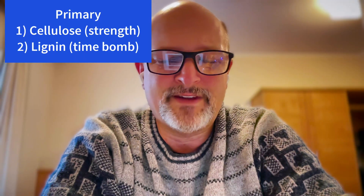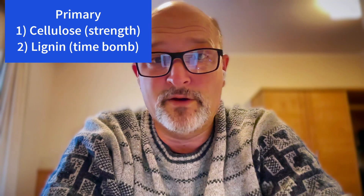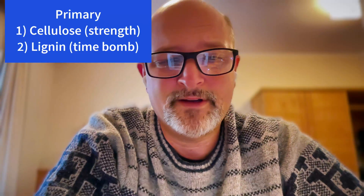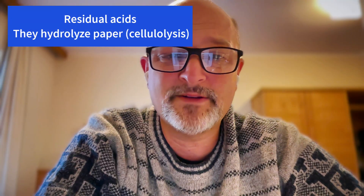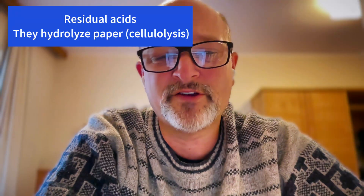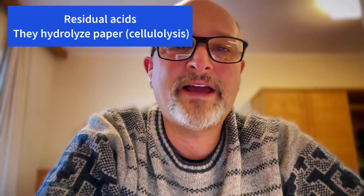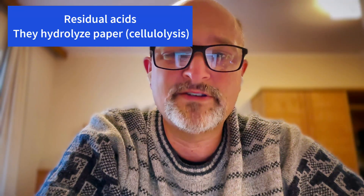Lignin is basically a filler product, and it yellows and oxidizes over time. It also carries acid on it. Comic book paper also has residual acids from the pulping and bleaching process. These residual acids slowly hydrolyze the cellulose — hydrolyzing cellulose is called hydrolysis, and in the case of paper it's specifically called cellulolysis. When we say hydrolysis here, we mean cellulolysis.